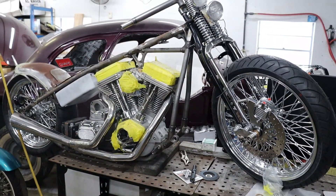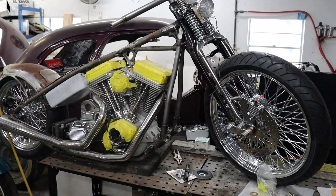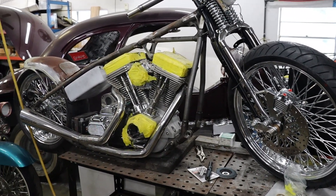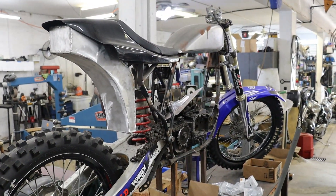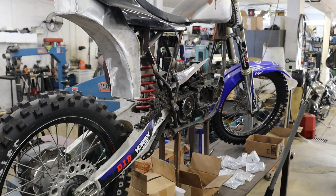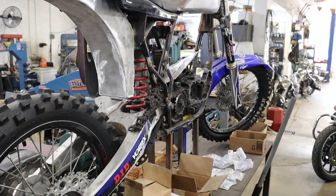This is our little Evo chopper build. All the fab on it is done. We've got to get it off the table this coming week, get a kickstand on it, and it'll be ready to break down for paint and chrome. The Ironhead Sportster dirt bike chassis is just about situated — we're ready to put the motor in. Once we get the motor in, we can continue on with the foot controls and the rest of the fabrication.